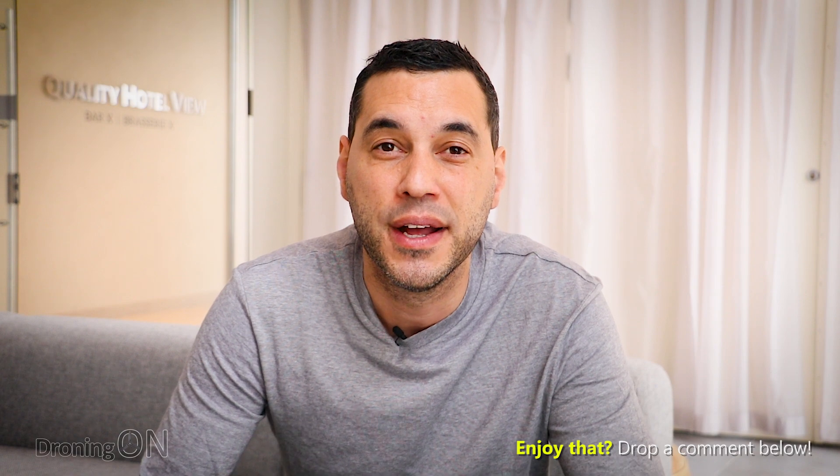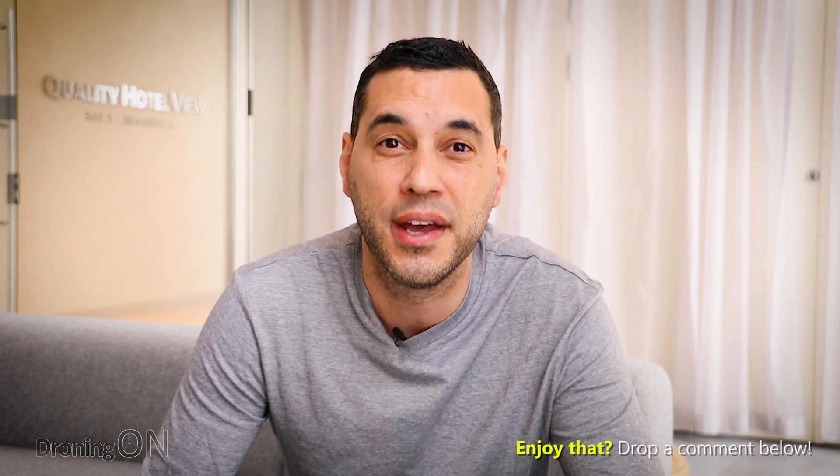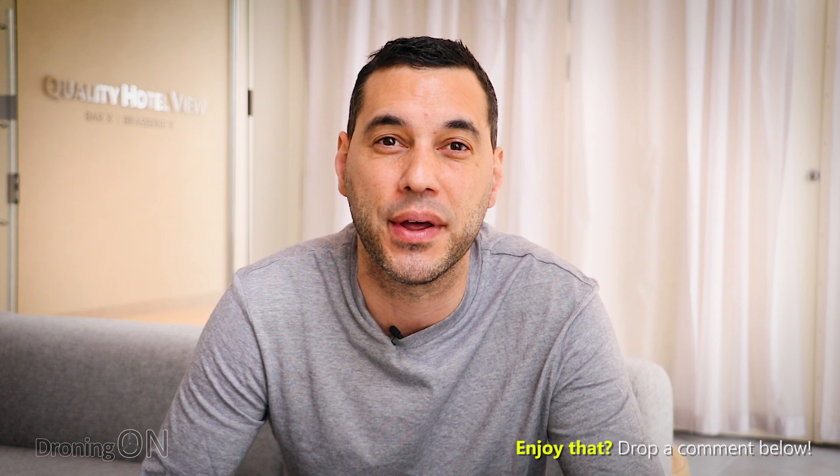This is a really great story and it's lovely to see organisations like the BBC covering it, so share this video to spread the news that drones are good. Comment below with your thoughts and hit that subscribe button if you enjoy this content. Thanks very much for watching.